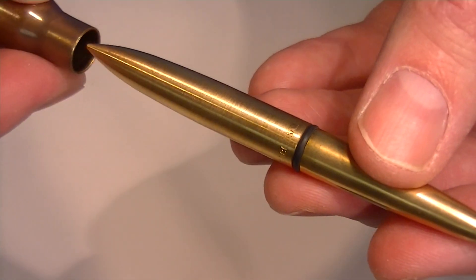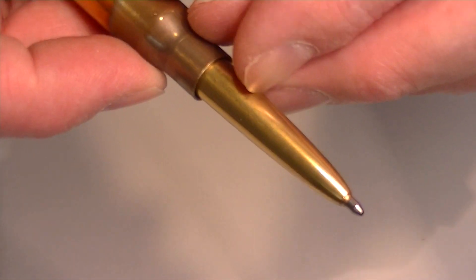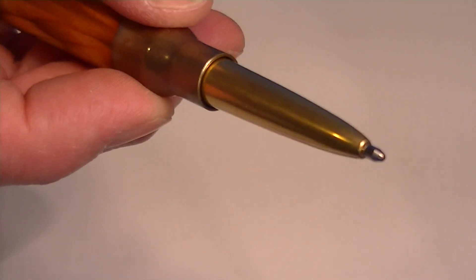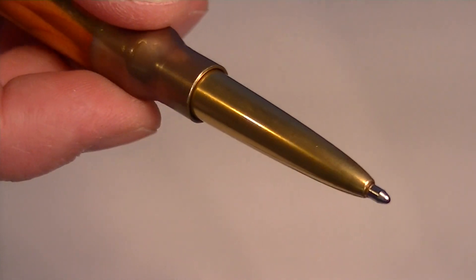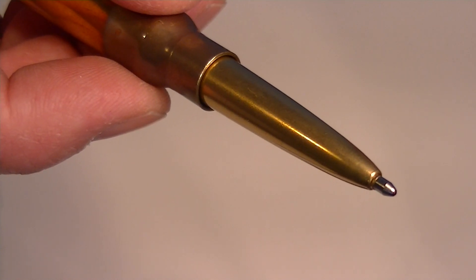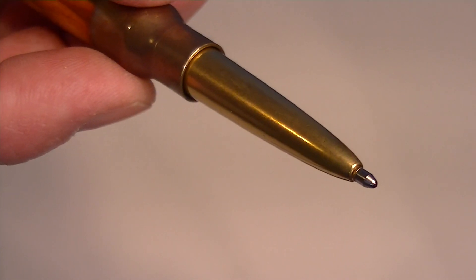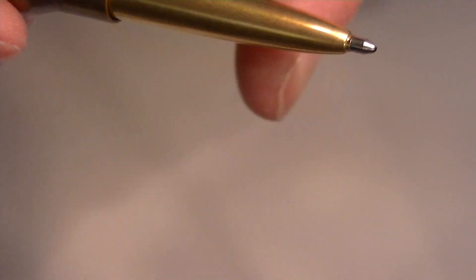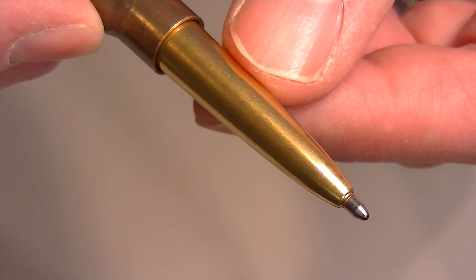This product is all made in the United States. It has the ballpoint pen writing tip, and it's unique in that the refill is made by Fisher Space Pen. It will write upside down, through water, or through grease, thanks to its pressurized ink refill.